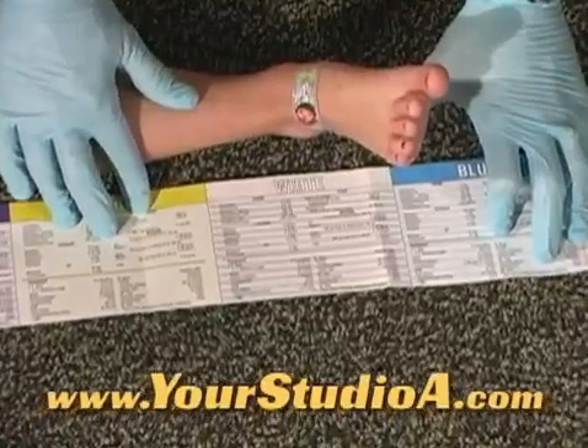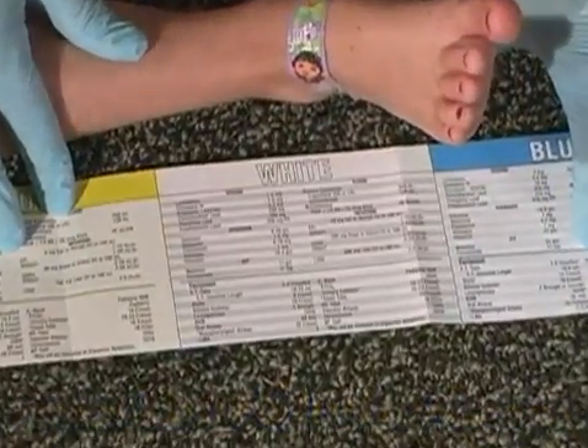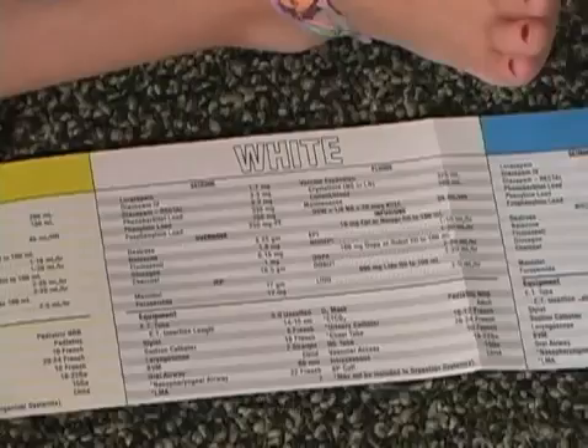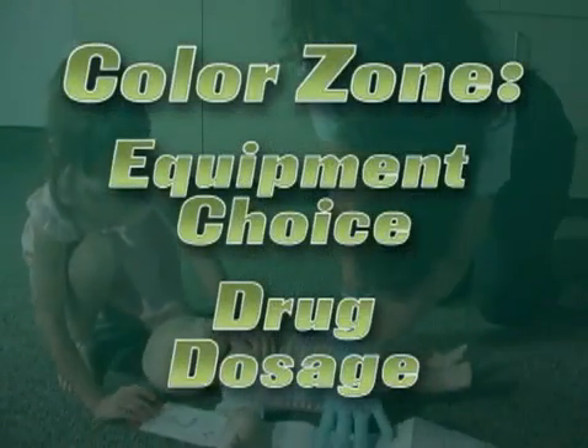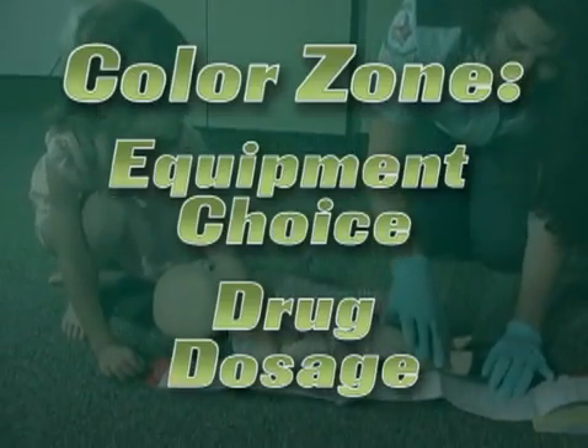The section of the Broselow Tape at the patient's heels indicates the patient's approximate weight in kilograms and the patient's color zone. Use the information found in this color zone to make the correct equipment choices and obtain drug dosage information.